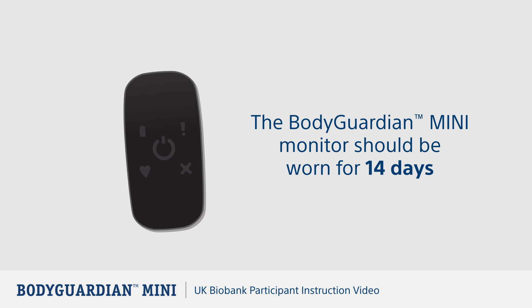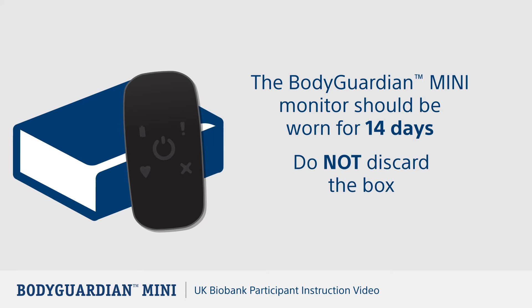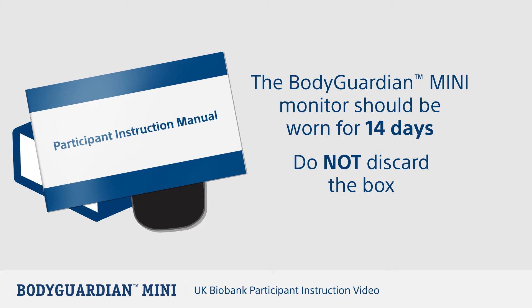The Bodyguardian Mini Heart Monitor should be worn for 14 days. Please do not discard the box as you'll need it to return the monitor to us. Guidance about how to apply your heart monitor and answers to some frequently asked questions were given to you with the monitor.